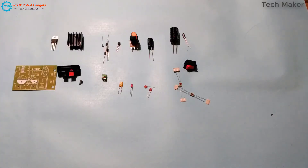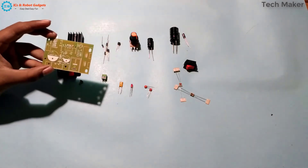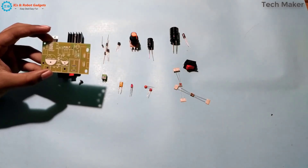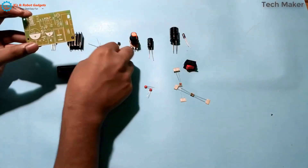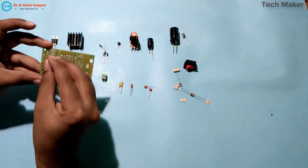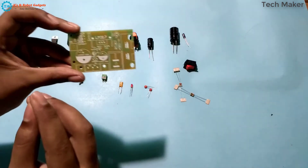These are the components which I received in the kit. Now I will insert the smaller components on the board so that it is easier to solder. Insert the components before placing the bigger components. So I will start with the diodes.